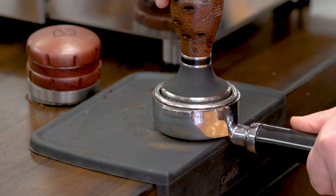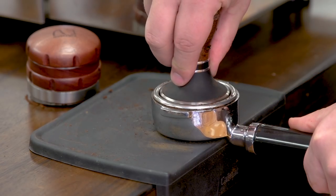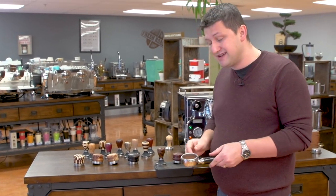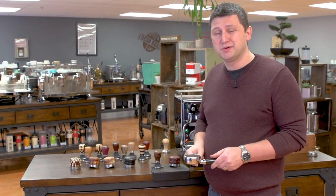That is the big step, and I'm being mindful to be as level as possible. I push down with approximately 30 pounds of pressure, and I have a nice level tamp that's ready to extract.